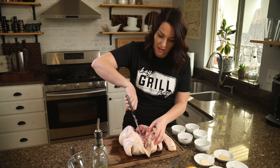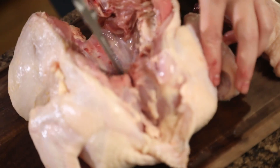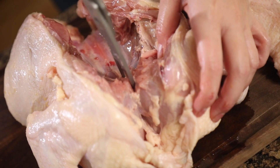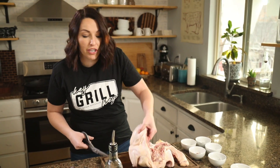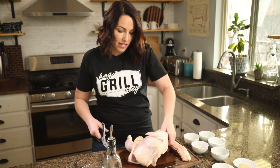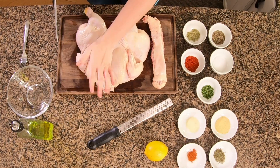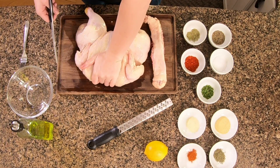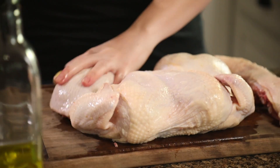Use your shears to create a small snip right in the breastbone — snipping that cartilage right there is exactly what you want. Now just flip your chicken over and use the heel of your hand to press down directly in the center of the breastbone. Snipping that cartilage helps our chicken lay nice and flat.